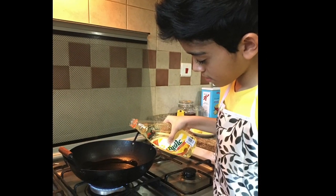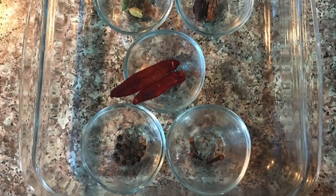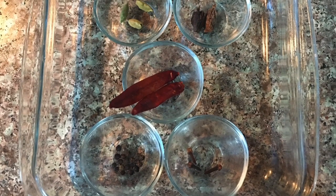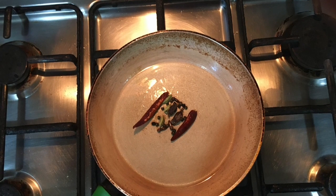Add 4 tablespoons of mustard oil in a pan. Take out 2 Kashmiri dry red chillies, 3-4 cloves, 2 black cardamom, 2 green cardamom, and 5-6 black peppercorns. Fry them in the heated oil.